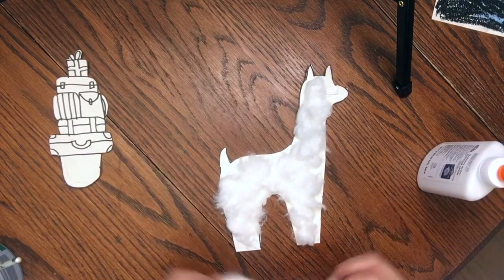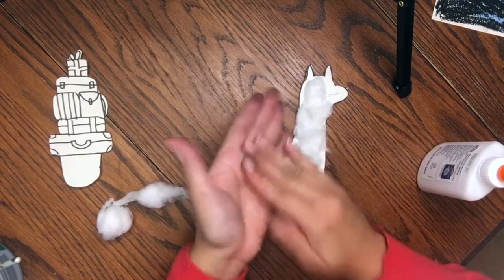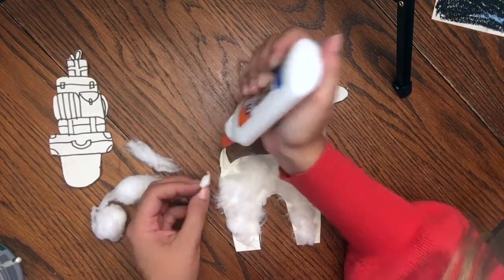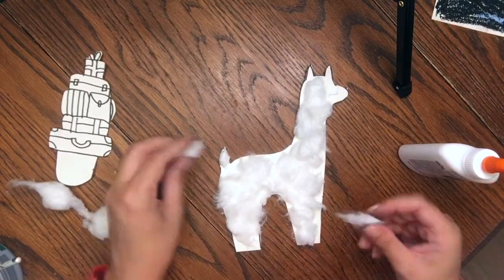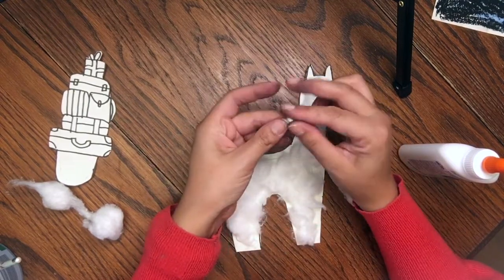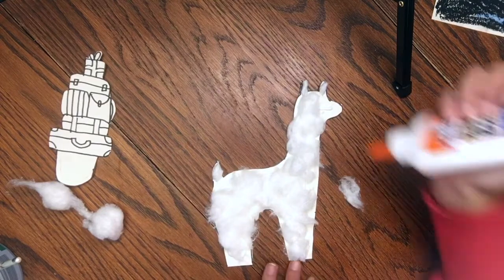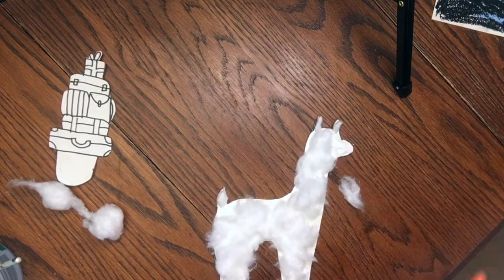Once you start getting close to having it covered, a really cool trick with cotton is you can take a piece and kind of roll it up and make a pointy shape to fit for the tail and the ears. So I'm going to go ahead and cover my tail and ears and then fill in any blank spots with more cotton fuzz. I'm going to roll two points for the ears, then go back and fill in any gaps or spaces you want to cover.